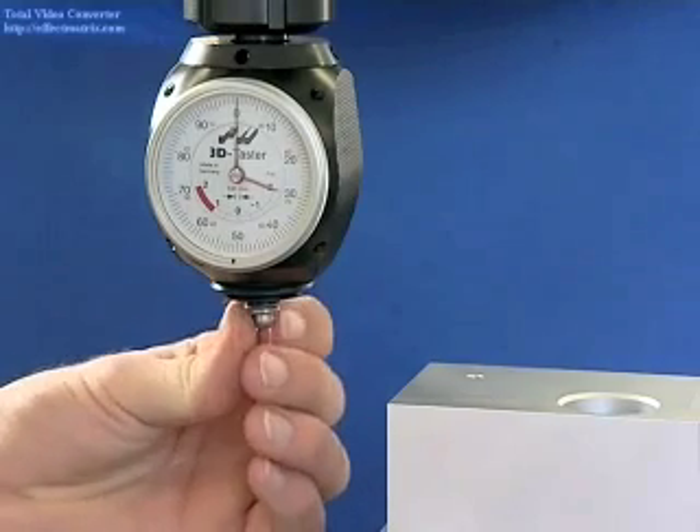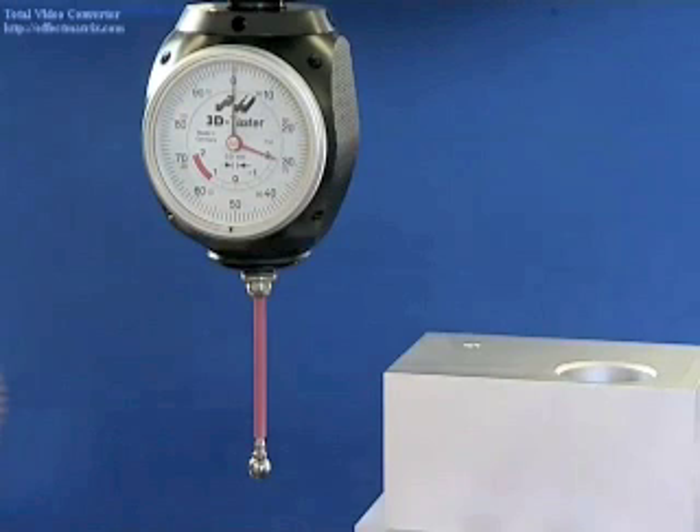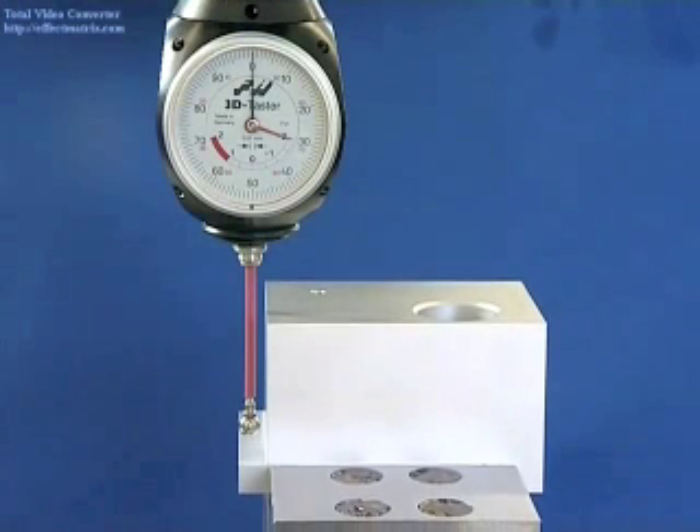There is a long probe tip for measurements in hard to reach places. Now you can perform a height measurement on the z-axis.